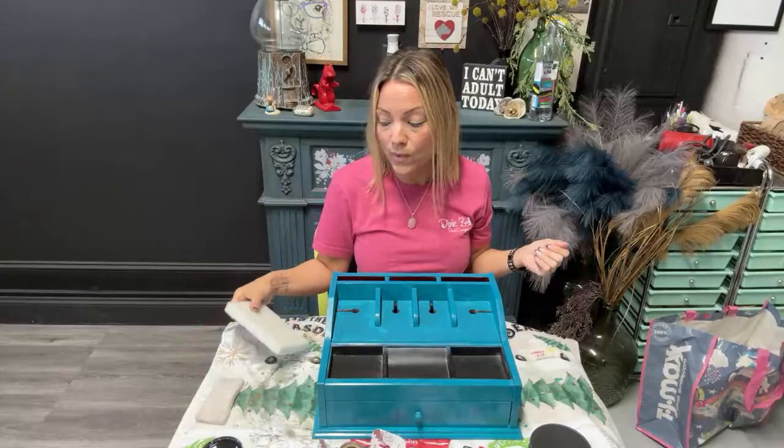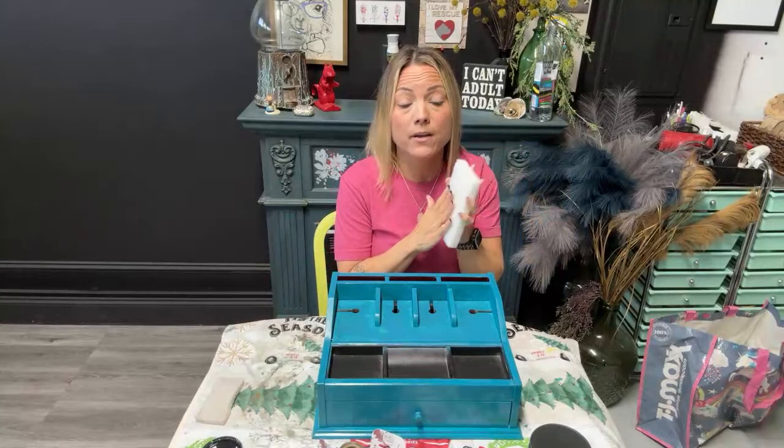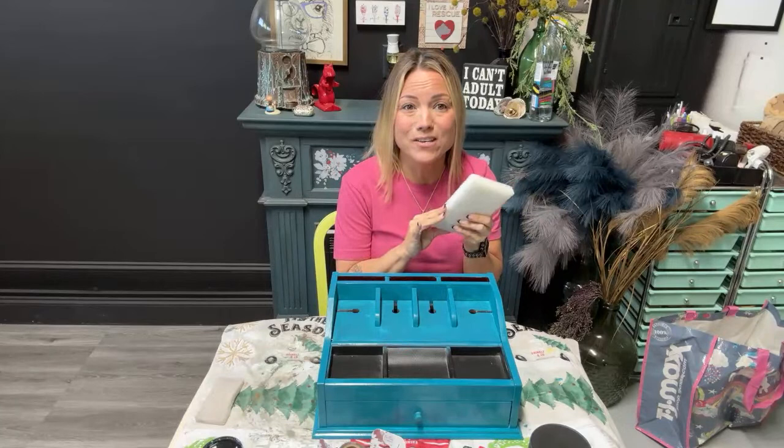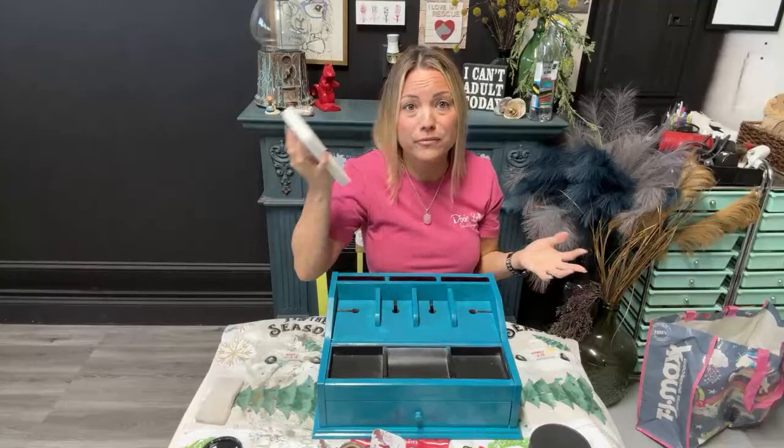So let me show you what else you will need. When you are applying the Dixie Shine, you are going to use a finishing pad. Dixie Belle sells these finishing pads — they come this big. You can use this for so many different things. Good morning, Patty! How are you today, sweetheart? Thank you for watching me over here on YouTube.